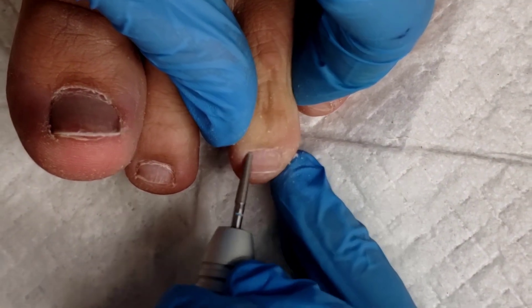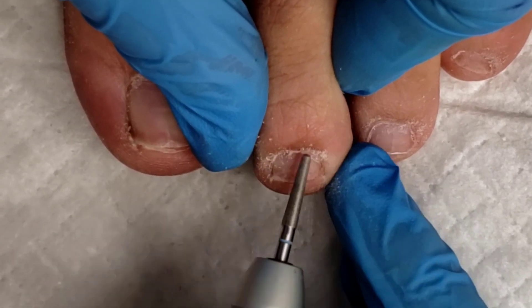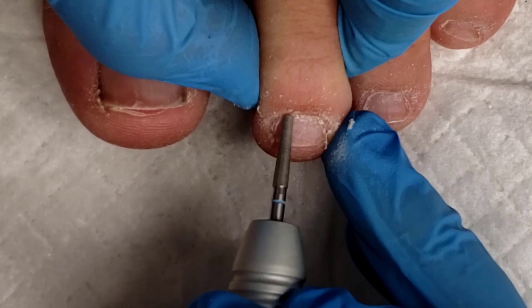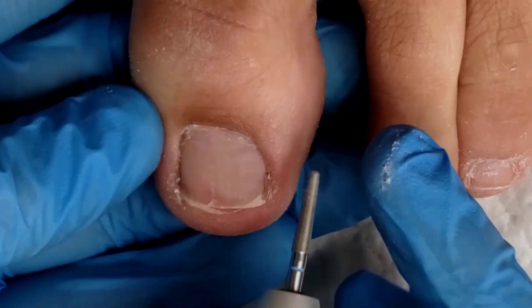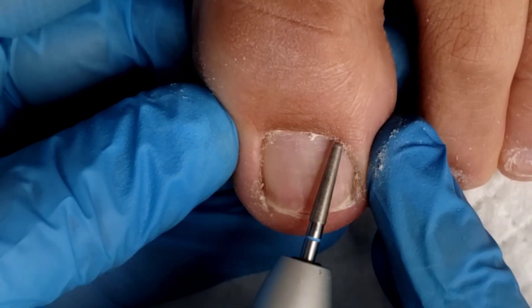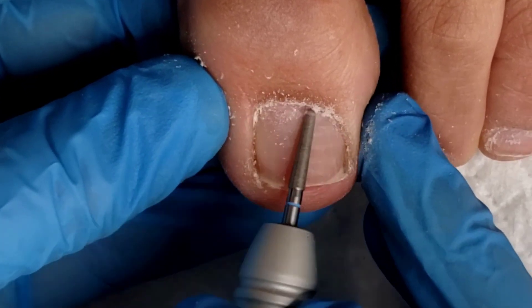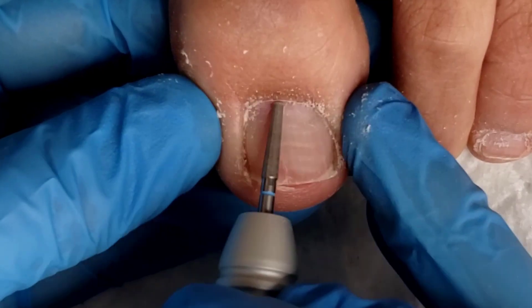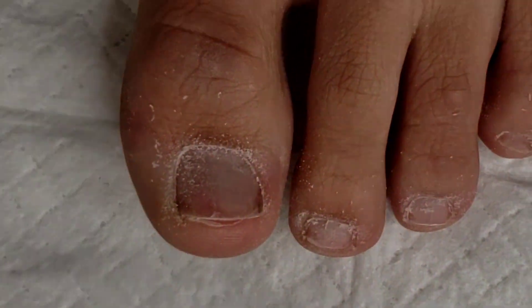Always working parallel. After a few passes, I take the rounded unicorn point and gently push it into the eponychium area to also exfoliate that dead skin. I like the unicorn bit on toes because it's a larger cuticle bit giving more longevity, and it has a rounded point rather than sharp — so I can get into hard-to-reach areas without the fear of accidentally puncturing the skin. I'm working parallel from right to left, and I'm making sure I never stick my bit in between the lateral fold.